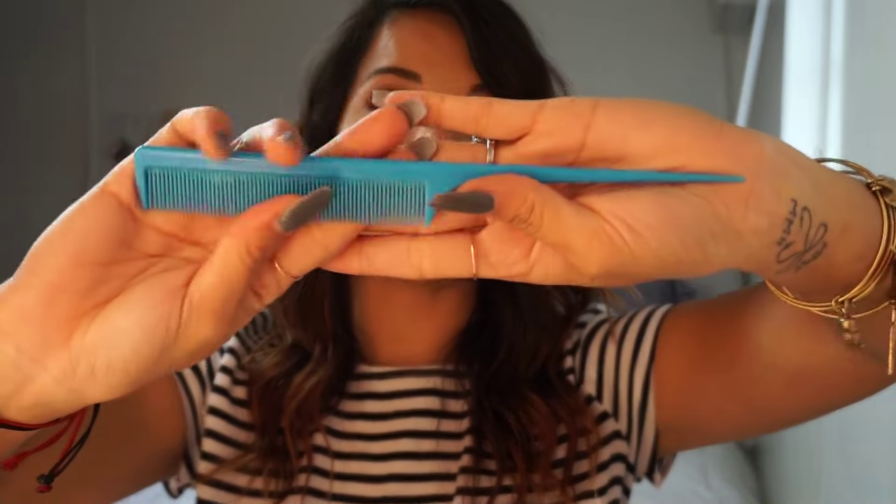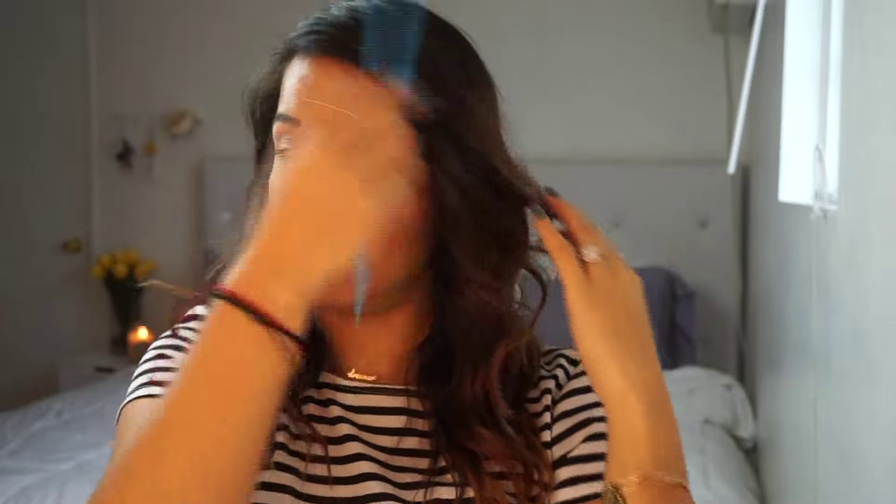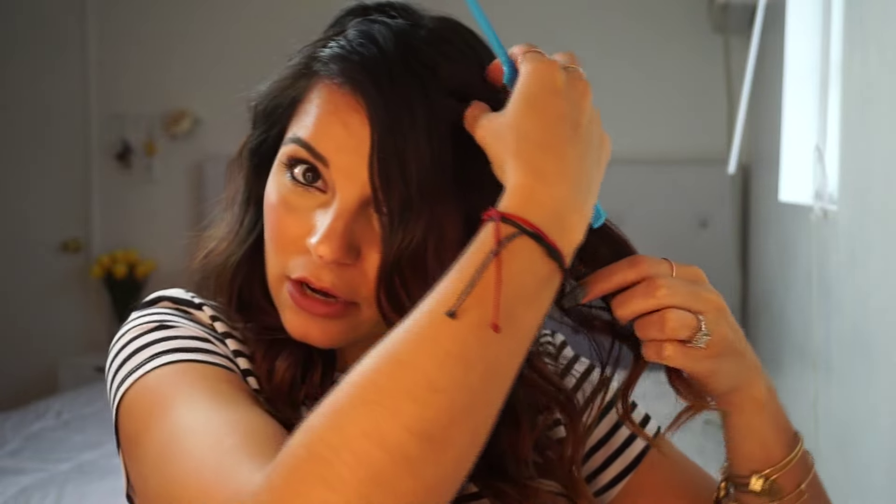So I'm going to start off by separating my hair with this comb right here — it's pointy at the end. I'm just going to start by separating it. You can separate it however you want depending on if you want your hair parted this way or that way. For this look, I'm just going to go from my right to my left and grab a section near my bangs.